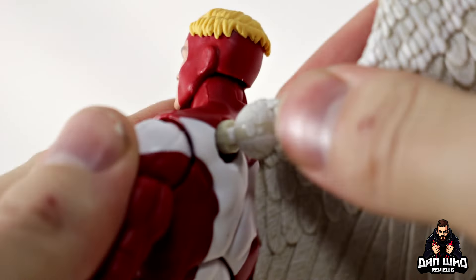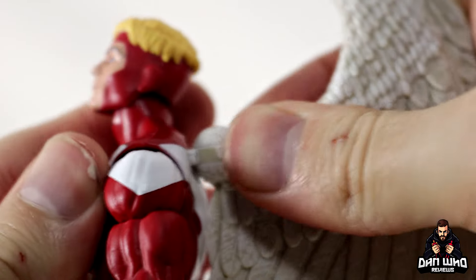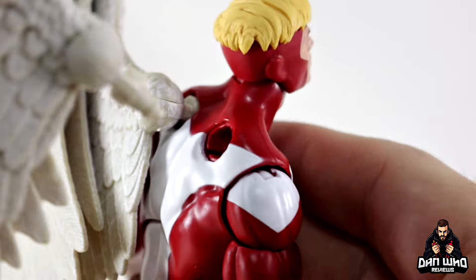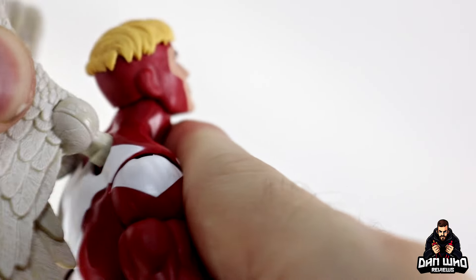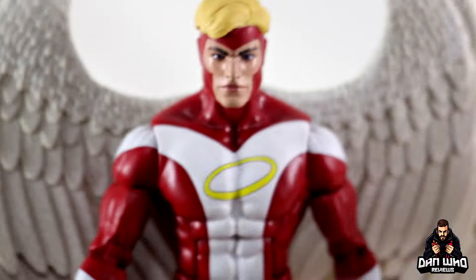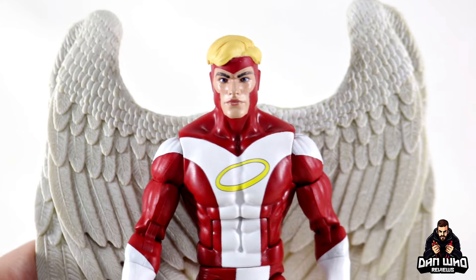Plugging them in should be simple enough. There's the hole — just give it a little force and it goes in nice and tight. There's the second one — bring it in, give it a little bit of might, turn it, and there you go. That is the Angel silhouette that we have been wanting to see in Marvel Legends form.